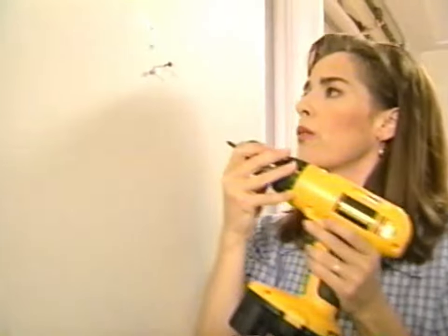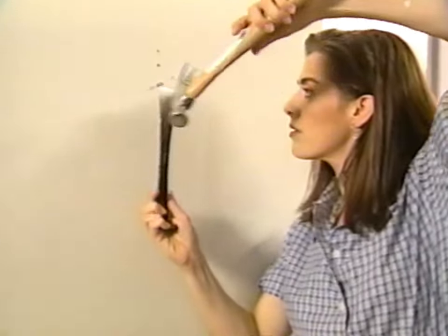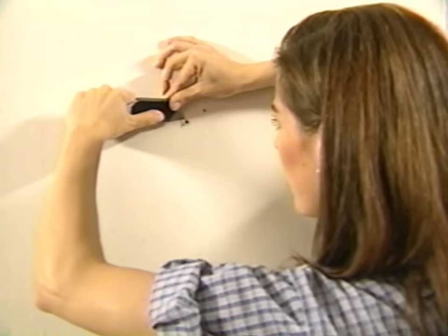And then we have a screw to remove. That wasn't too bad. Now I have four small holes which I need to patch. I'm just going to clean them up a little bit before I start to patch them, because this wall has had a lot of layers of paint and I just want a nice clean finish without all these little poke-up rims of paint around the hole.